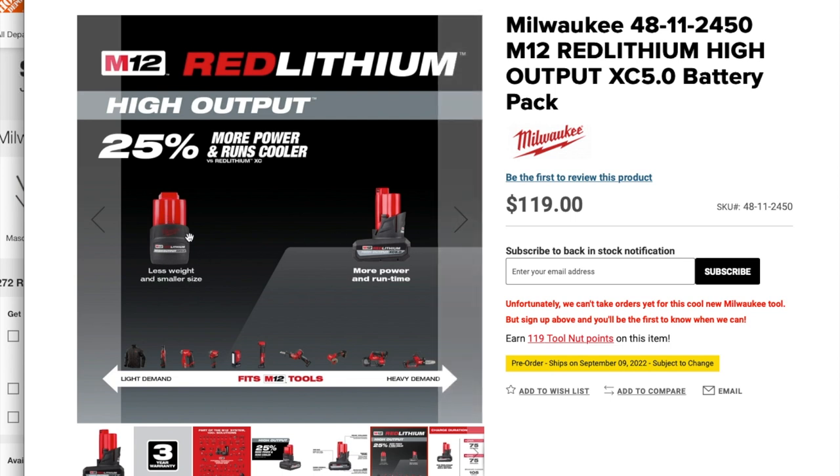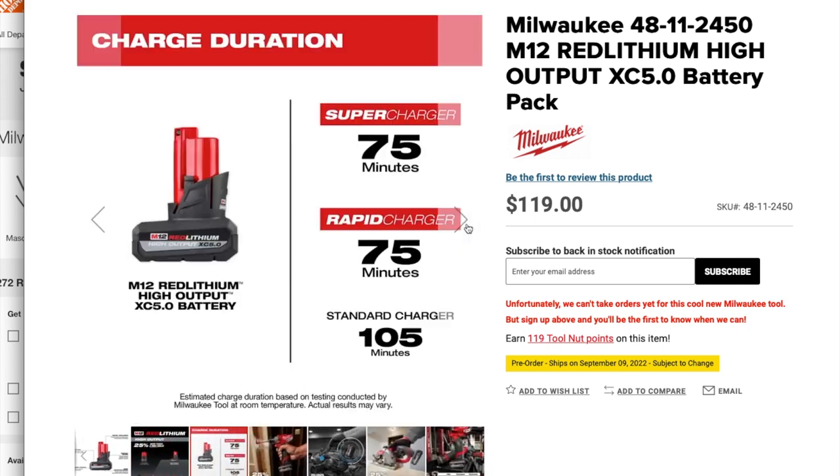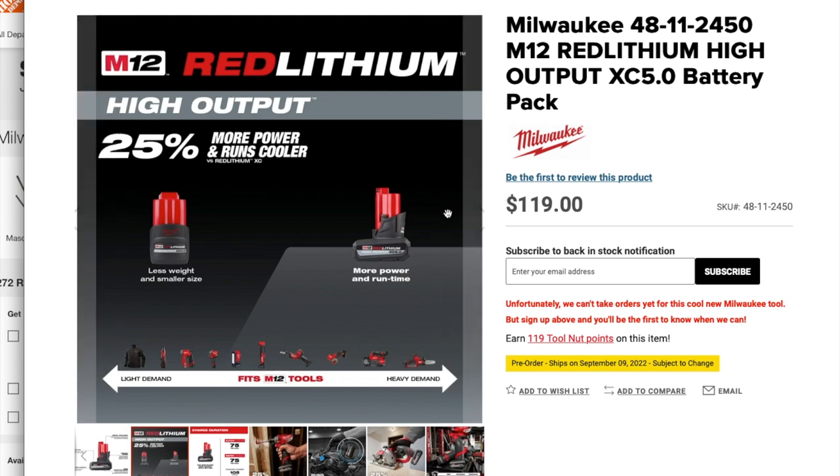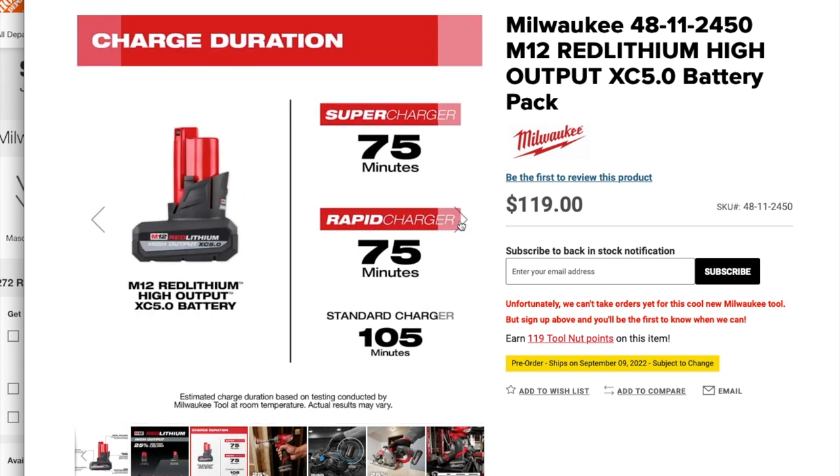There's also a smaller battery — looks like it's a 2.5Ah — with 25% more power. Charge times: supercharger 75 minutes, rapid charger 75 minutes, standard charger 105 minutes.